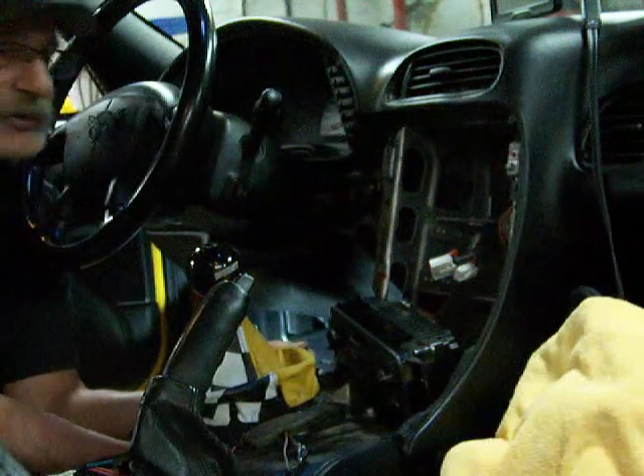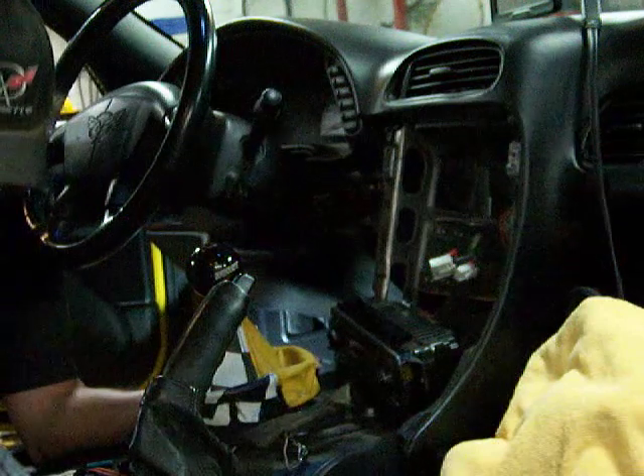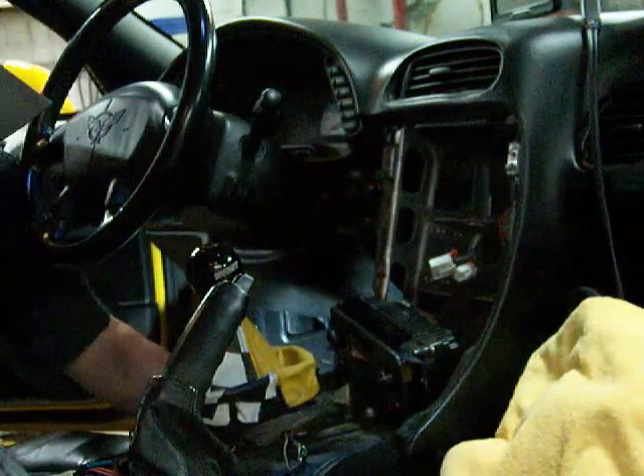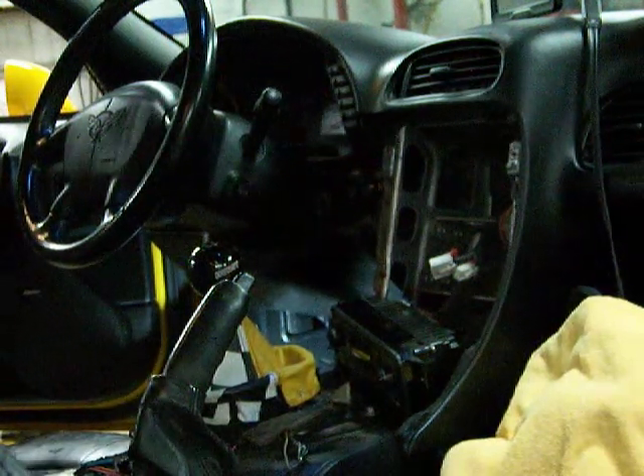I plugged in the good one - as you can see, the four ways are flashing. This is the bad one over here. I don't want to mix them up, because it would be a shame to put it all back together and realize you put the broken part back in.